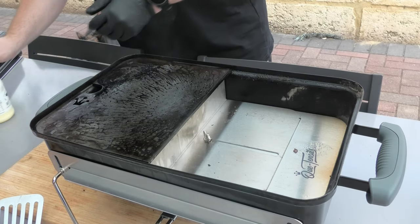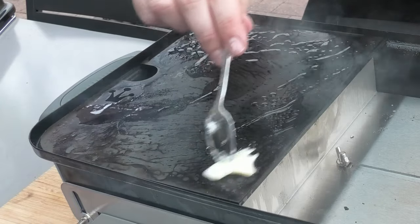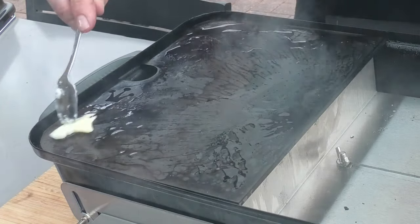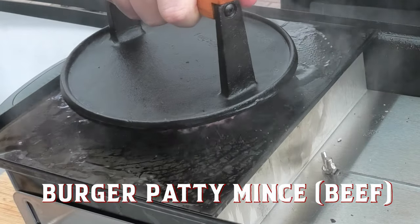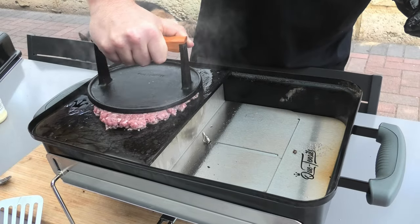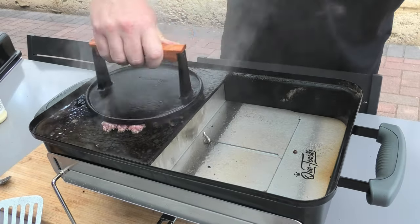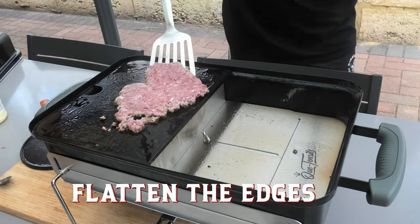To grease the hot plate we're going to go with beef tallow. This will give us a little bit of flavour but also help our burger patty not stick to the plate. Place the beef mince in the centre and press down with a burger smash. We want to exert a bit of pressure backwards and forwards and in a slight circular motion, making sure the edges of the smashed patty are nice and crispy.